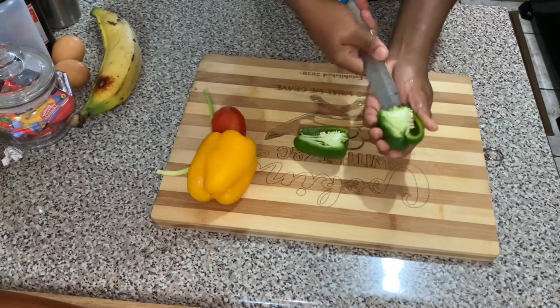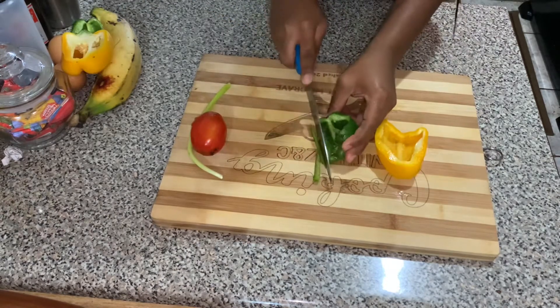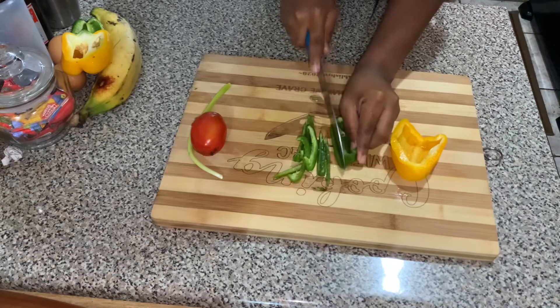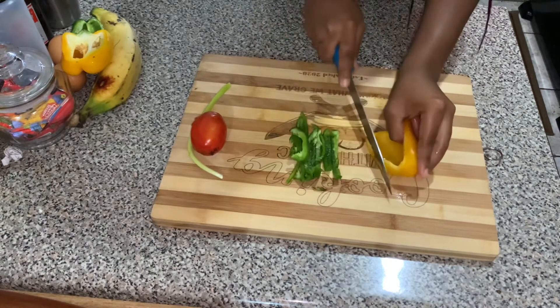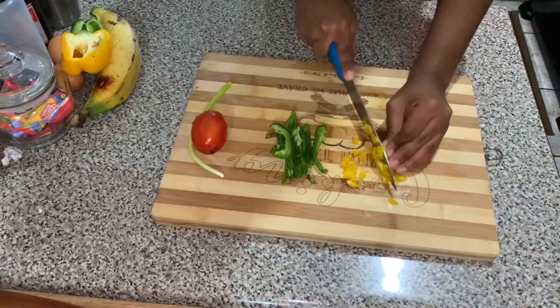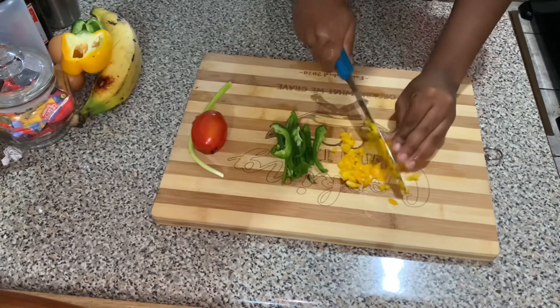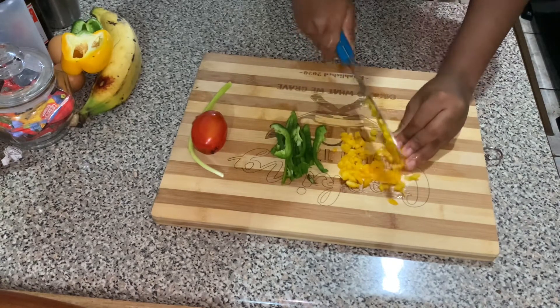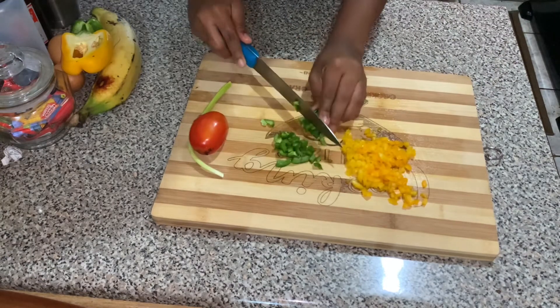You want to mince the vegetables into very small pieces. Then you're going to crack the two eggs into a separate container. After you have chopped the vegetables, you're going to combine everything. Add some vanilla to the blender and also a tube of salt, then combine everything.